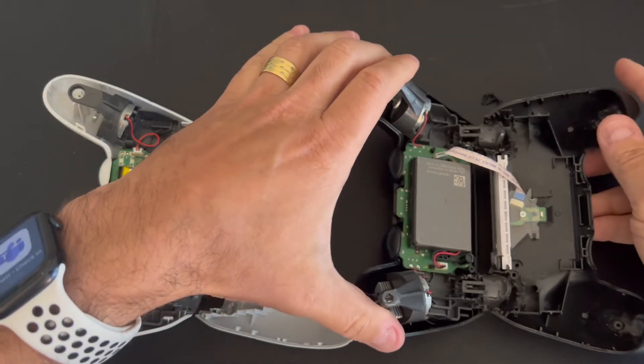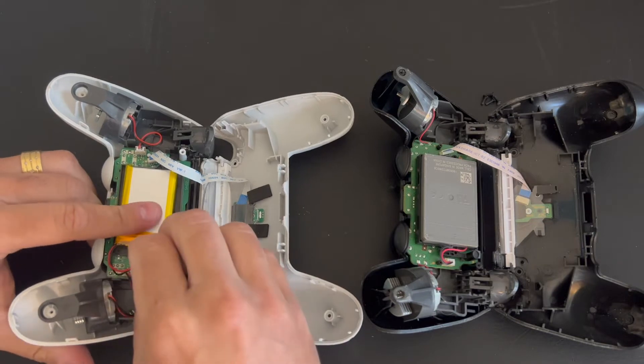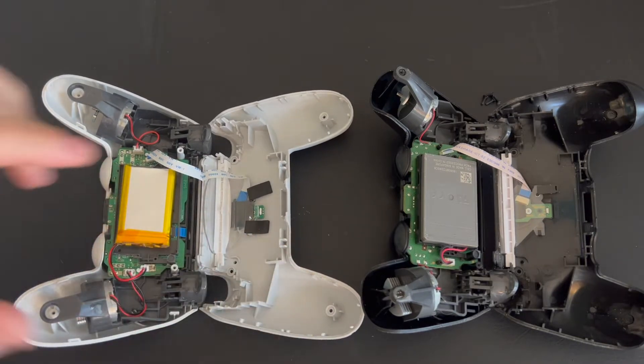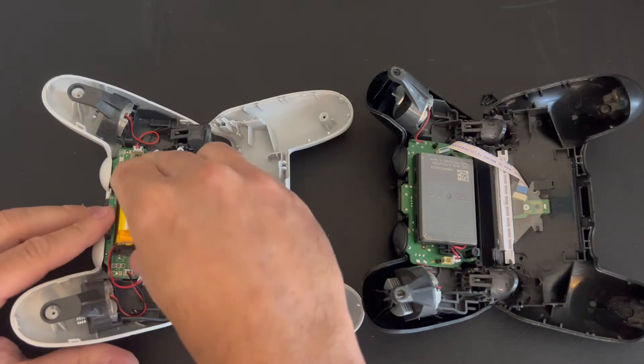As you can see, the shell on the original controller — the battery cell is different. It has a plastic enclosure. The other one is just like a China-made battery.